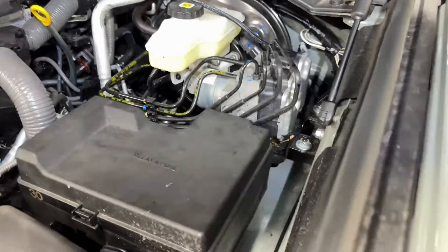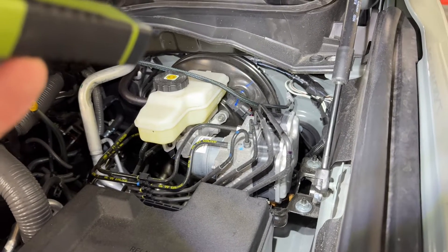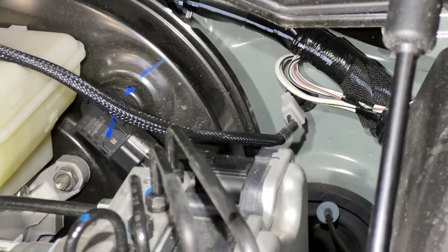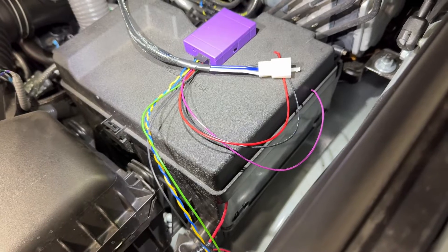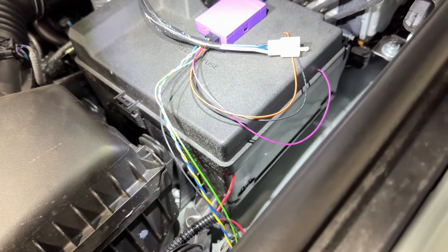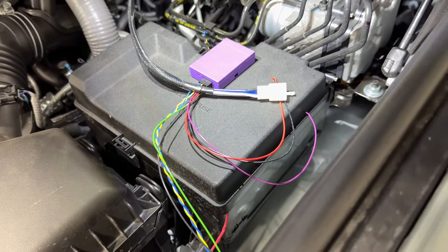I'll tape this up and put the module up in this corner, as far away as possible from any water, because I don't know if it's waterproof or not. I'll hide it all the way deep in that corner since I need access to that white plug — that's where the wires are for the trigger for the relay. Here's the Diode Dynamics relay wiring leading into the cabin. The beauty of this setup is it already has power, already has ground — constant power off the battery — and the other wire is a trigger.